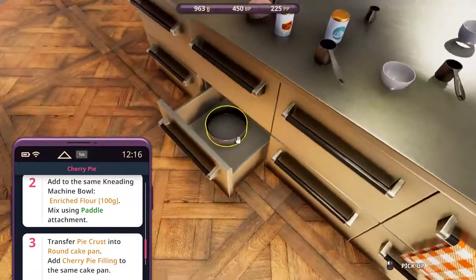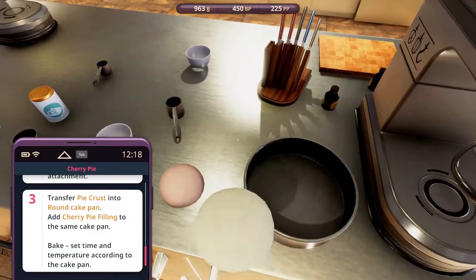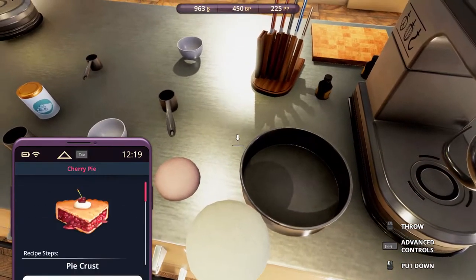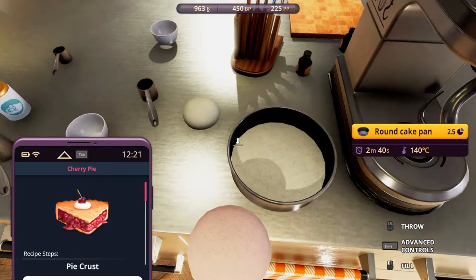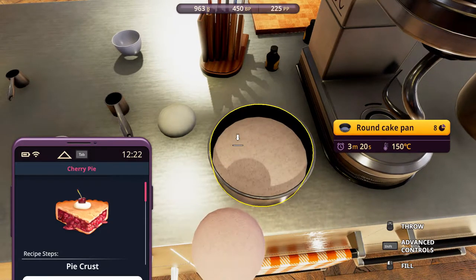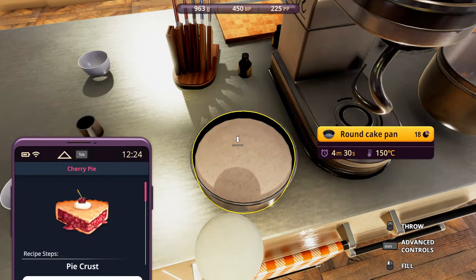Now, cherry pie filling. Cherry pie filling and cherry pie crust. This is a pie crust — 8, 7. So it's in a 4 to 6 or 3 to 5 ratio. Let's take a look at this. Probably in a 1, 1, 2, 3, 4, 5, 6, 7.